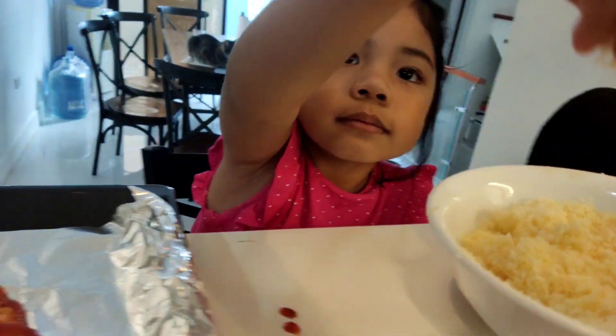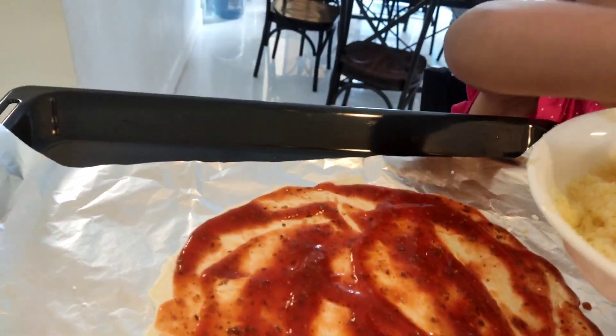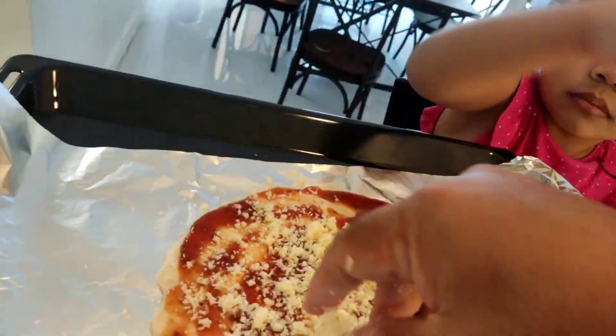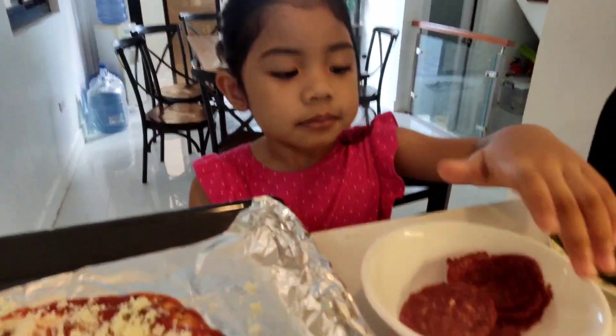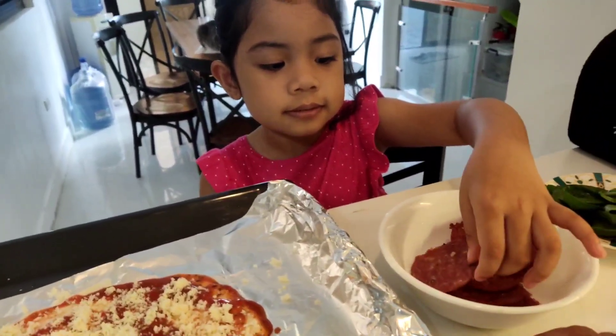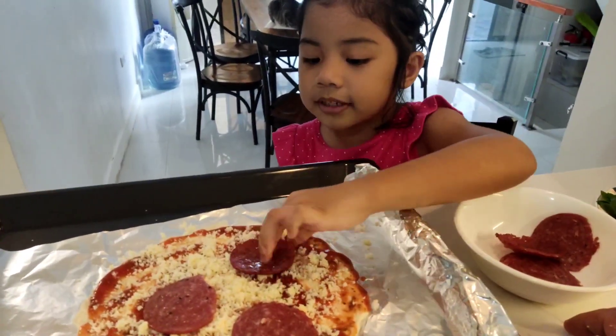A little bit — lots. Lots of cheese. Next is the pepperoni. I'm making it now.